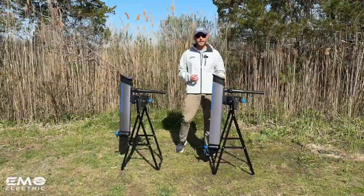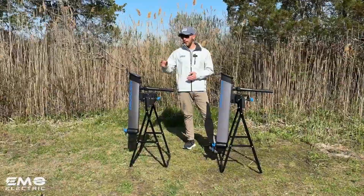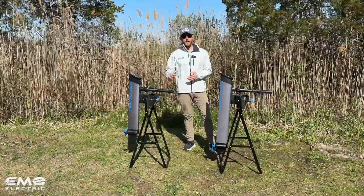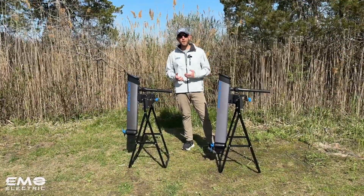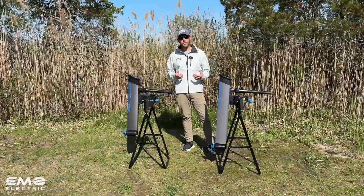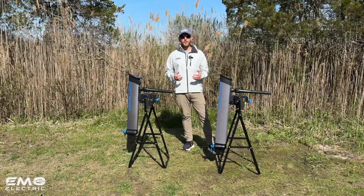If you're interested in seeing this motor out on the water, we'll link to our video where we review the original E-Lite, so you can check that out there. And if you're interested in buying one of these motors, head over to our online store — we'll link it in the description below. We ship these motors for free anywhere in the continental U.S.